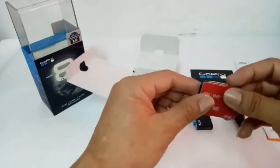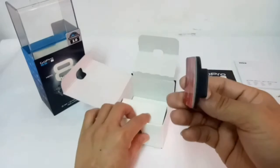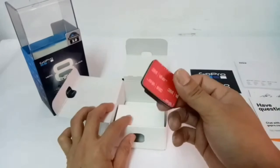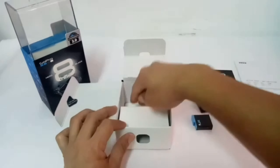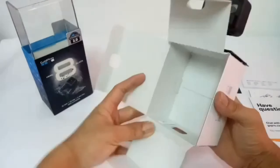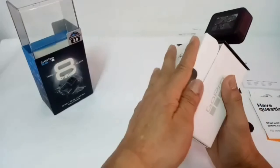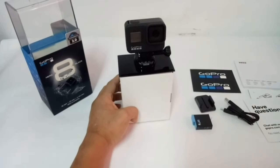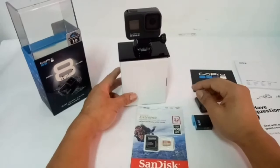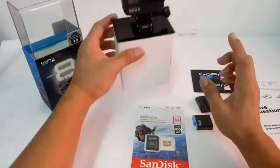So ano pa nasa box? Ito guys — C mount guys. Magagamit mo ito sa helmet mount, lalo na yung mga curved na helmet, so maganda ito — naka-curve na siya. At ito kasama free sa loob ng box. So mga master, yan na nga po yung laman ng ating box — ilang piraso lang po siya: the USB-C charging cable, battery, and the curve mount. At may free tayong memory card na 32GB. So magagamit natin yung memory card na yan sa pag-test natin.